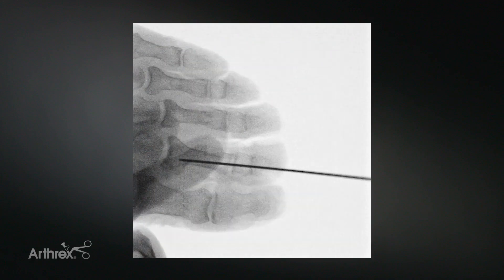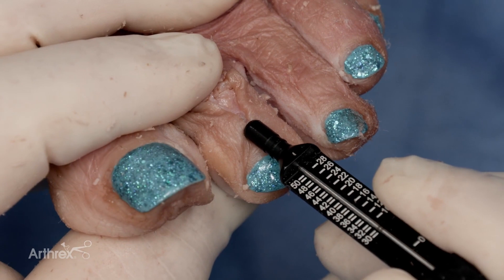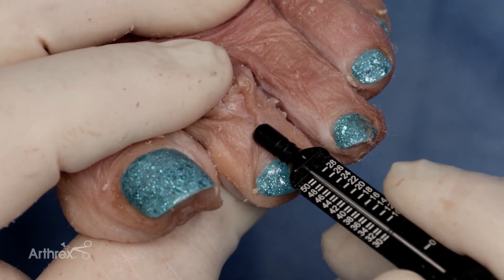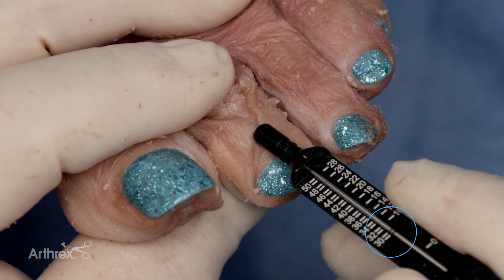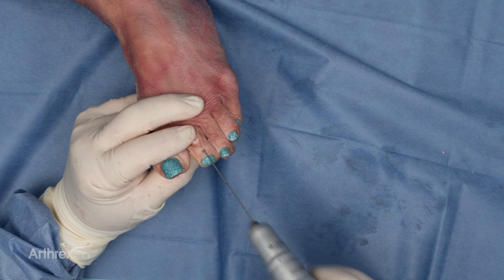This can be checked radiographically. The depth gauge is then used to identify the length for the snap-off pin, then utilized to estimate the length of the implant. The double hash on the K-wire corresponds with 30 millimeters. The K-wire is then removed.